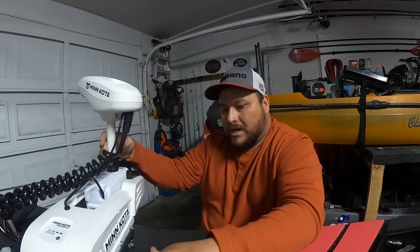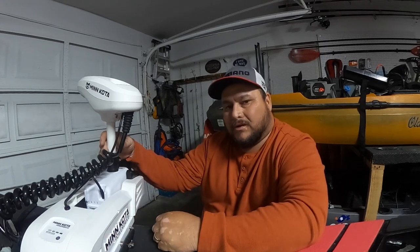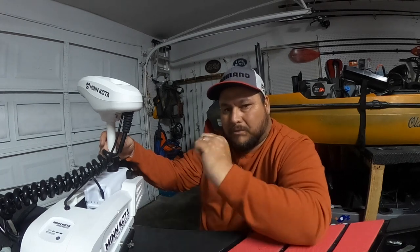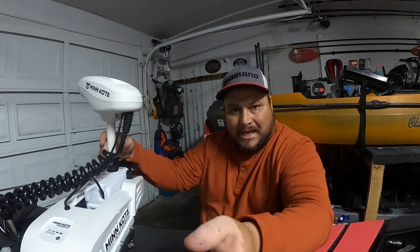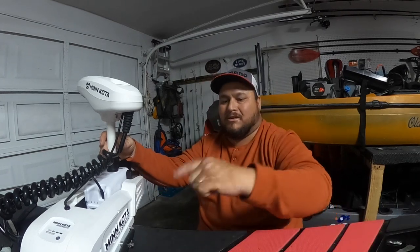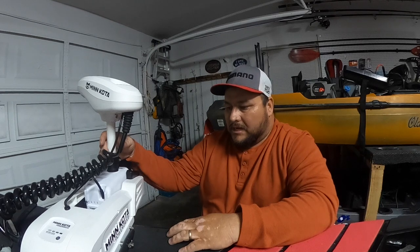Hopefully this was able to help you, and thank you for watching. Please do not forget to subscribe and like this video, and also tell everybody about it — I'm trying to grow my channel and I need y'all's help to do so. See you guys on the water — thank you so much.